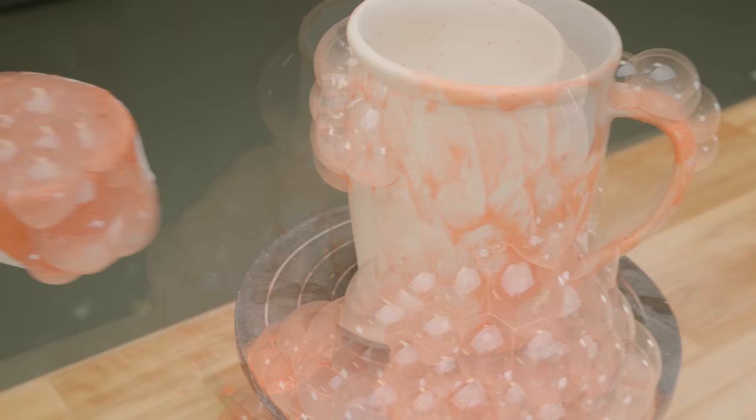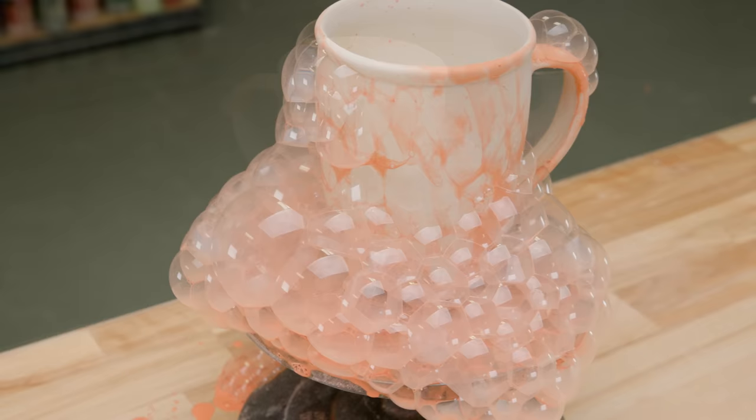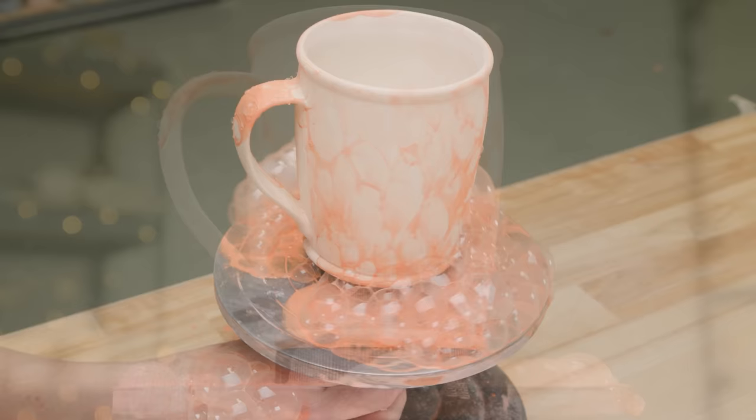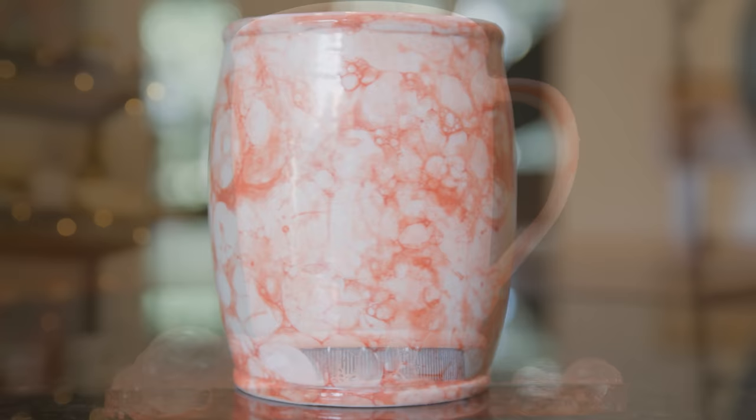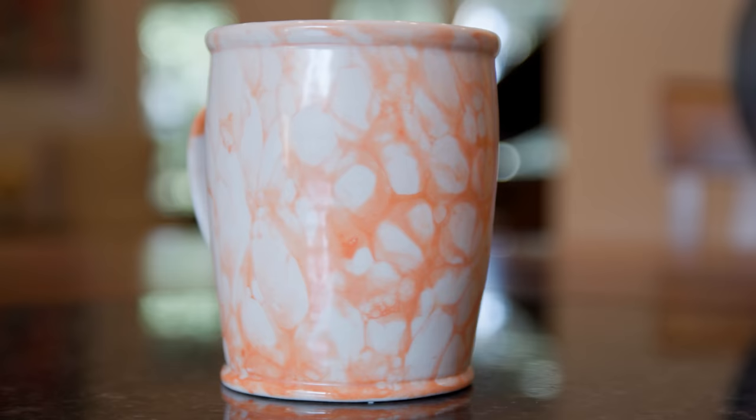I missed a spot, so I just blew a few more bubbles to fill that in. The longer the underglaze bubbles sat on the clay surface, the more intense the color became. And here's the finished piece. I glazed clear over the top and fired it to cone 5. It has a really neat marbled look.